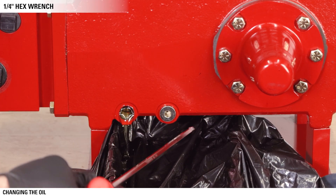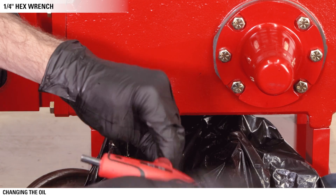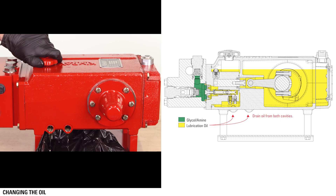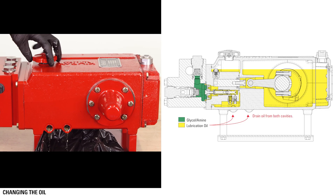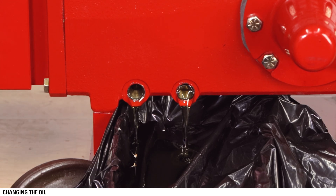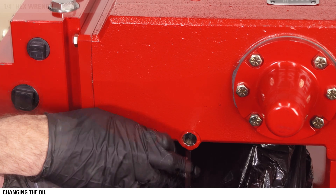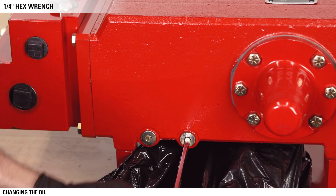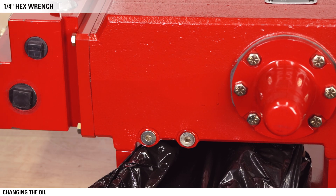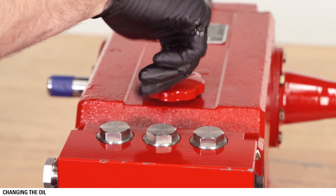Use a ¼ inch hex wrench to remove the two drain plugs. Then open the top cap to accelerate the flow. Once the oil has drained, replace the drain plugs and fully tighten.